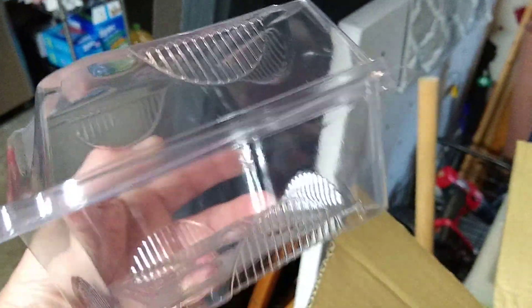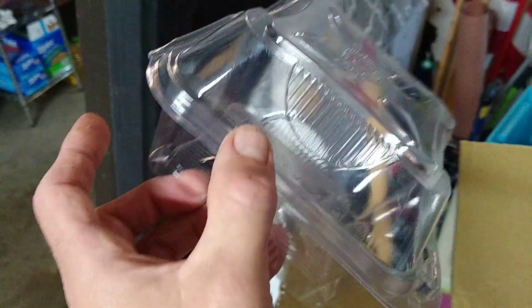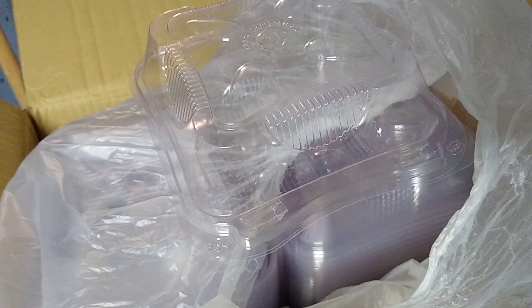Unfortunately I don't have any microgreens right now — I harvested the last tray and ate them all. I planted a new tray yesterday, so counting the days out, maybe next Friday I'll be able to harvest and pack them up to see what they look like in these containers.